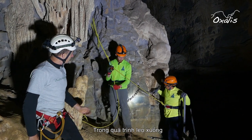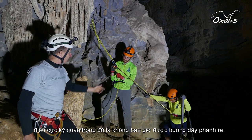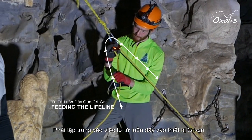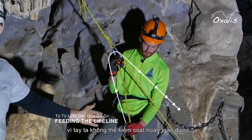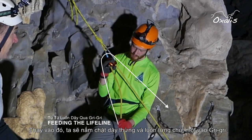When descending it is important never to let go of the brake side of the lifeline. We will concentrate on feeding the lifeline into the Grigri. What we don't do is allow the rope to slide through our hand, as we don't have great control that way. We always feed the rope into the device.